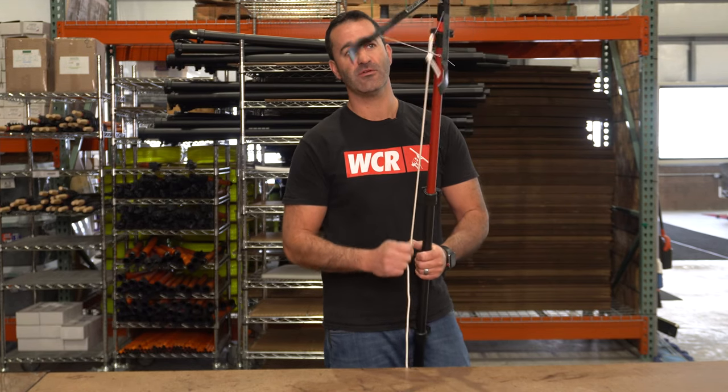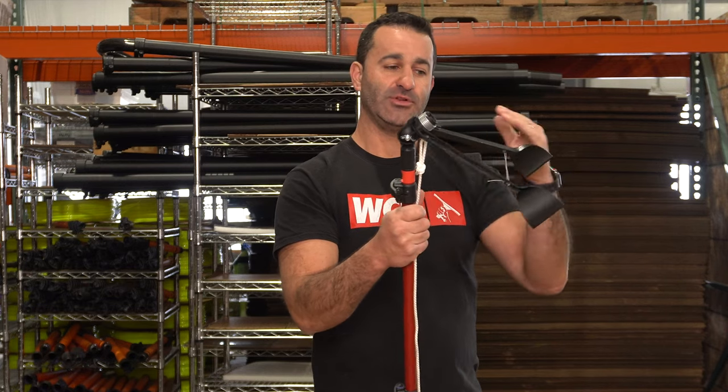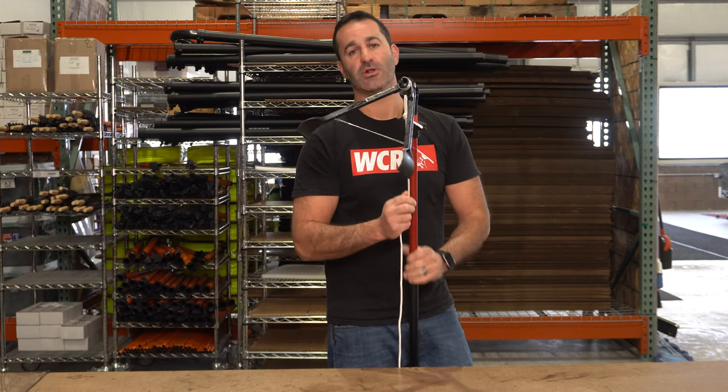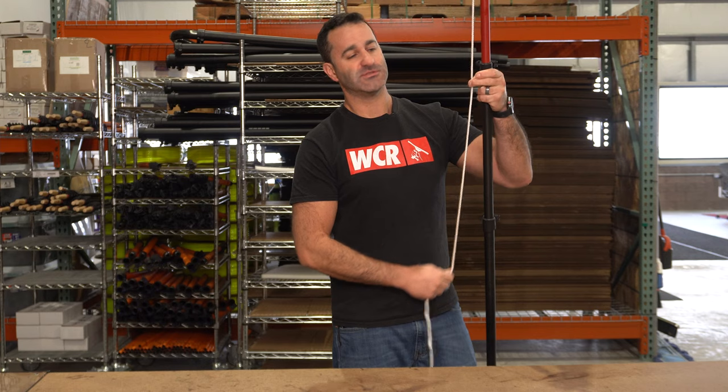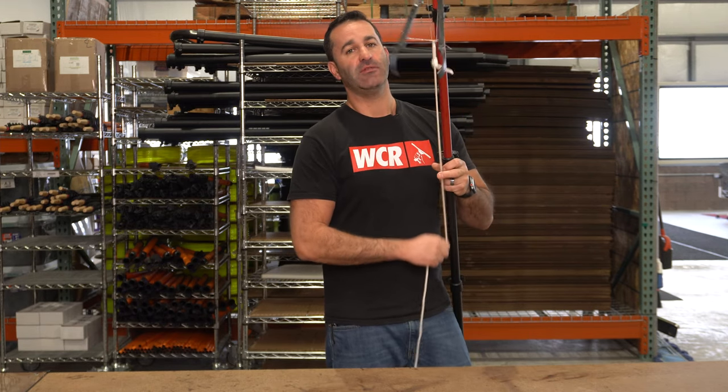This rope right here — just give it a tug and it brings the little tong handles together. There's an adjustable angle with a wing nut right here, so you can adjust the angle at which these little tongs are going to meet the gutter or the inside of the gutter. You can also put a little bit more rope on the end of this with a simple knot, allowing you to clean loose debris from the ground.